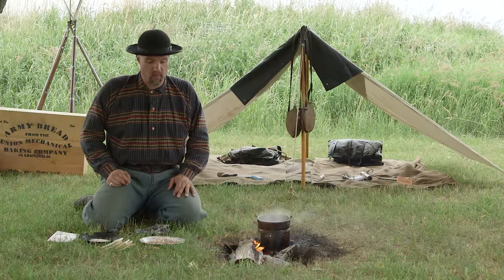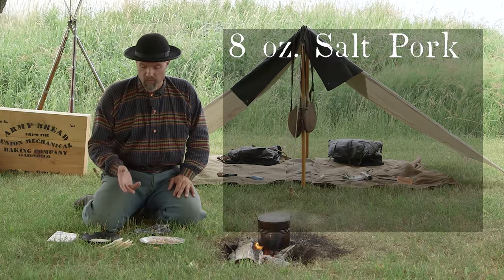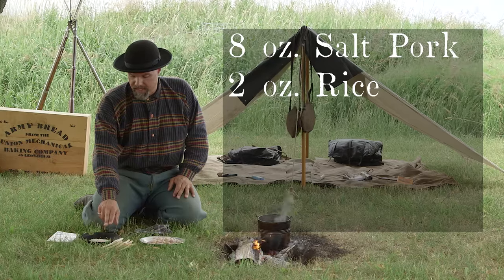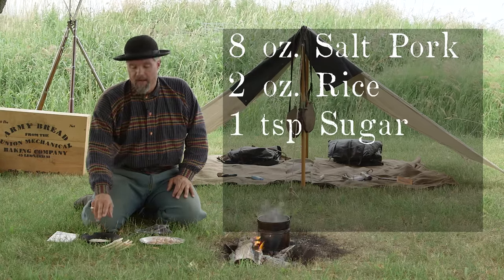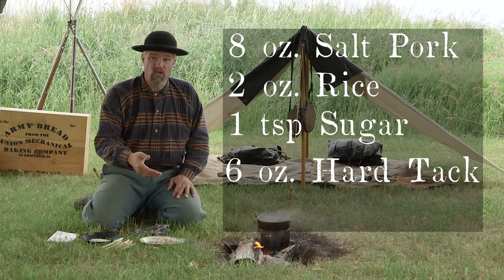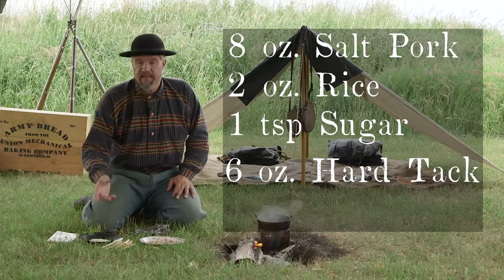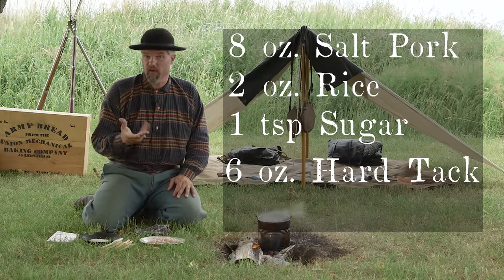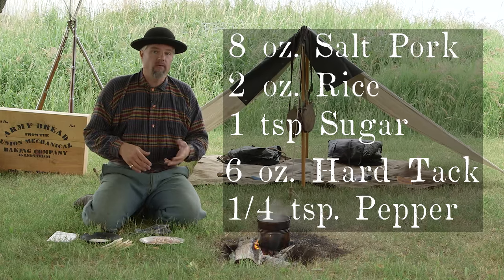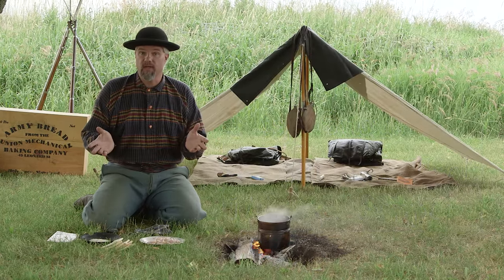The ingredients come out of the ration, so they're really simple. It's eight ounces, or about half a day's ration of salt pork, two ounces of rice, about a teaspoon of sugar, and five hardtack. Actually, the recipe calls for six ounces — we measured it out on a scale and for us that came to five pieces of hardtack. And then, additional to the ration, they ask for, if you have it, about a quarter teaspoon of pepper. Add that with two and a half pints or five cups of water and you're going to have a great soup.